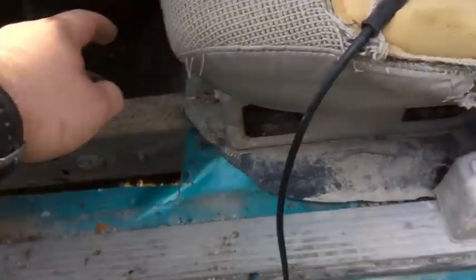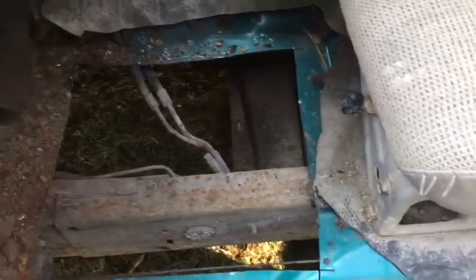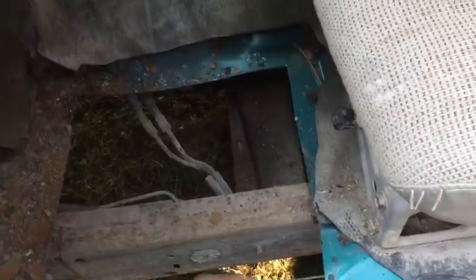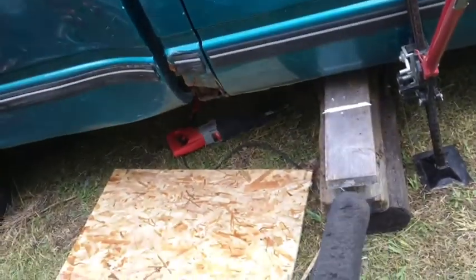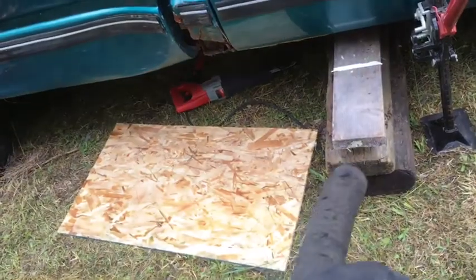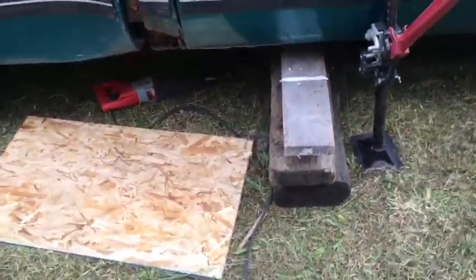I'm going to cut the trans crossmember. I'd like to keep that piece of steel, but it's just not worth it because the bolts are seized and you'd have to deal with different hassles. So I'm just going to sawzall it through on both sides. Two back body mounts cut, both fuel lines cut, both brake lines cut, parking brake cable cut, exhaust cut.